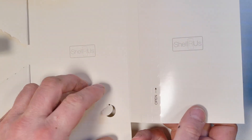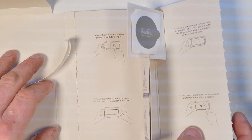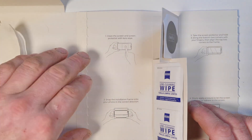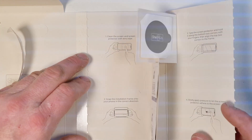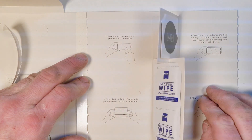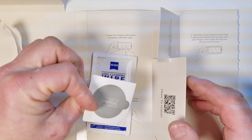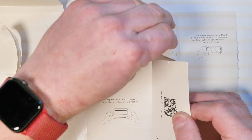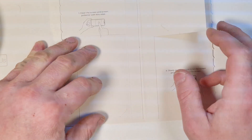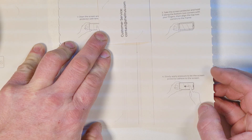In the other compartment we've got all the stuff to help clean the screen. The packaging all unfolds — there's a little bit of information on how to install it. You're paying a premium price for this and they obviously know that, so they add that little extra attention to detail with the packaging. You've got your lens cleaning wipes, your dust removal stickers — Shellrus branded. You can scan a QR code with your phone and it takes you to the website. You've also got your customer services information.